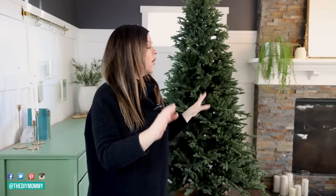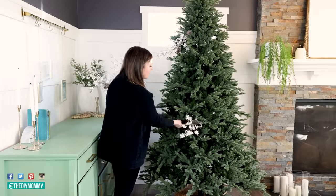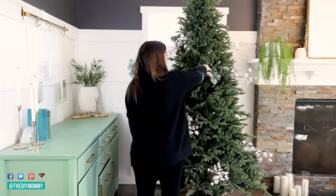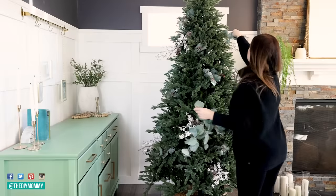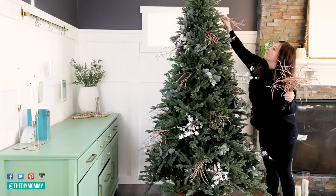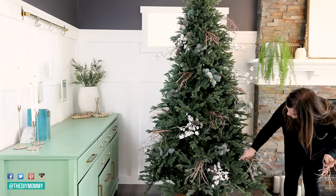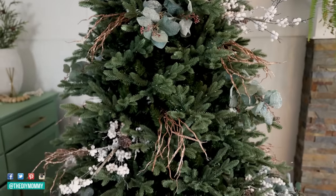When decorating my tree, I love to start with installing picks in the tree. I love the feel of a natural tree, so the picks make it feel more nature-inspired and textured. I'm going to start with the picks, add those first, and then we're going to add the ribbon next. All the picks are in and I already love how this looks.